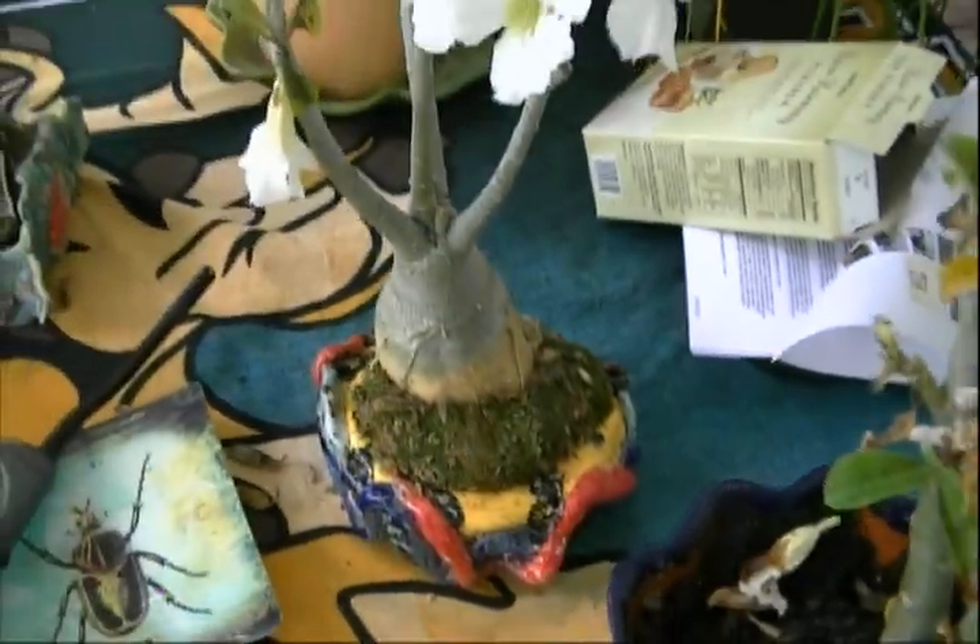This is a desert rose. It was purchased at the exact same time and day as this one, both at Home Depot.